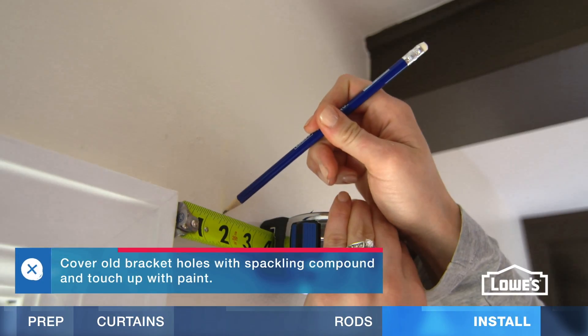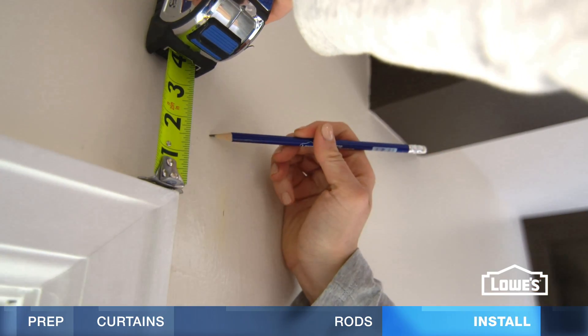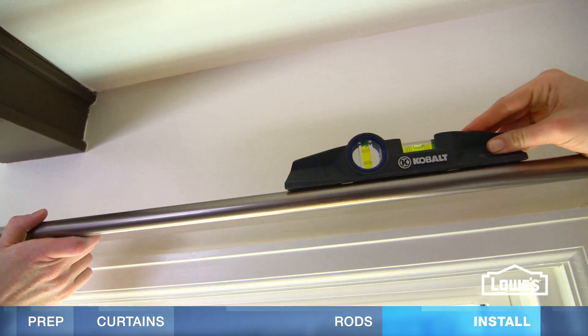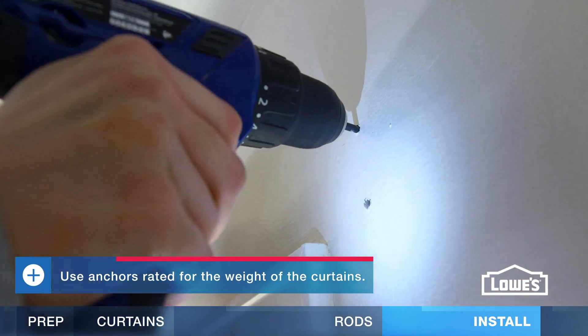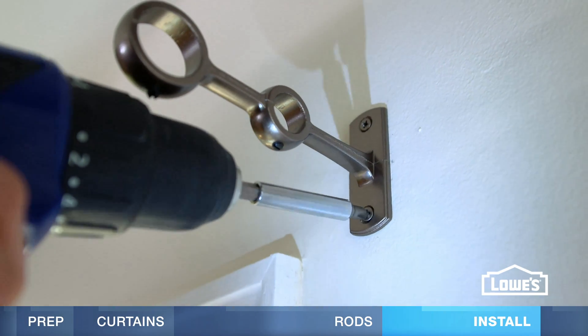To install the curtain rod, measure and mark the bracket locations on the wall. Double check the placement by holding the rod and brackets in place. Have someone help you and check for level. If your marks aren't lined up with studs, install wall anchors. Drill a pilot hole, install the anchor, then set the bracket and drive in the screws.